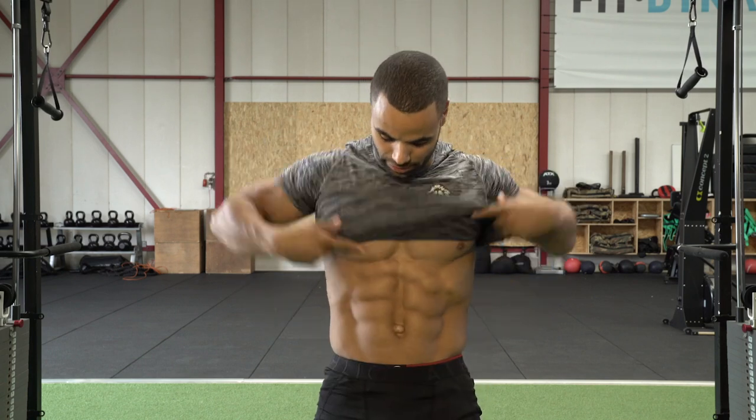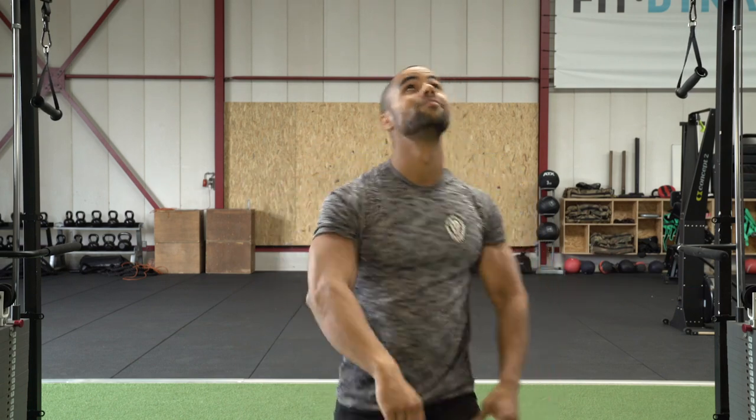Windshield Wipers is an amazing full body exercise. Using your upper body strength to keep yourself in check, using your core — not only your rectus abdominus but also your side core — and showing off that butt with your legs moving side to side. Work out, work out!